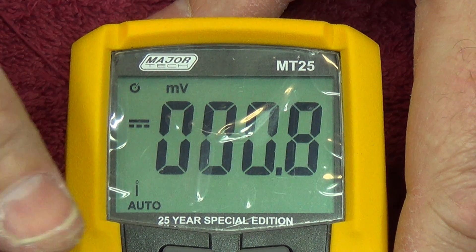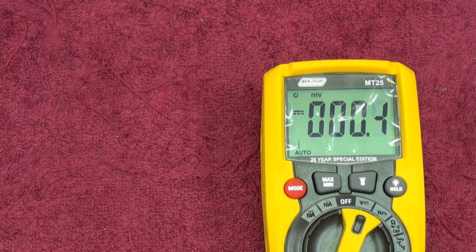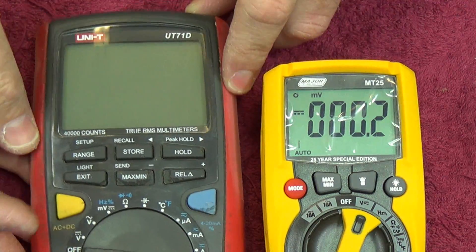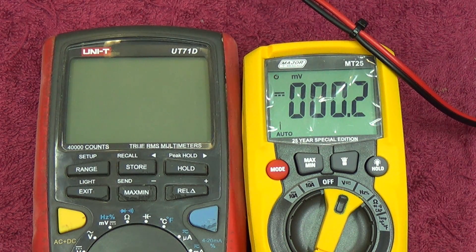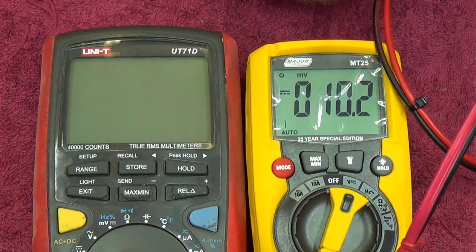Let's do some voltage measurements and compare this to one of my well-calibrated meters. I'll use the Unity meter which has been shown to be pretty accurate lately. First I need to get a set of leads plugged in. For reference readings, I'll plug in an extra set of clips and hook it up to our reference DC supply.